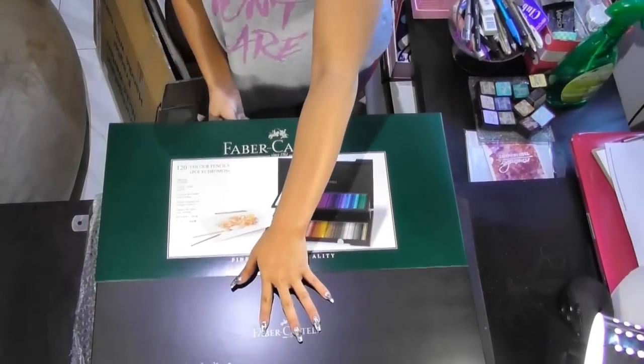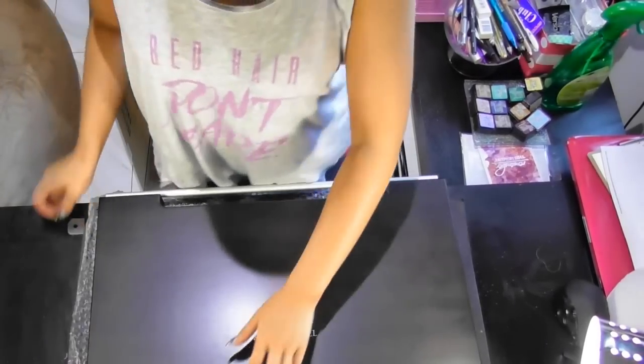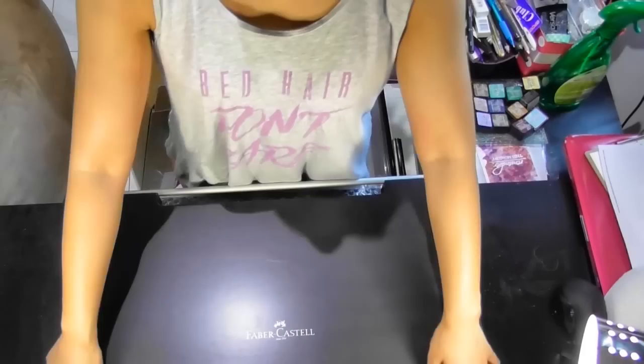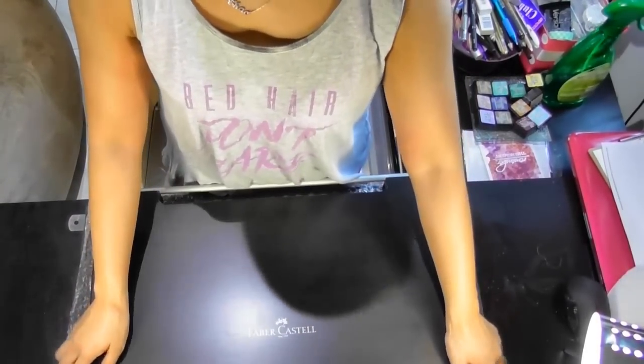It had a lot of information on that slipcover — colours, swatches, and so on. It's a beautiful case, a beautiful wooden case. The little locks on it are very sturdy as well.